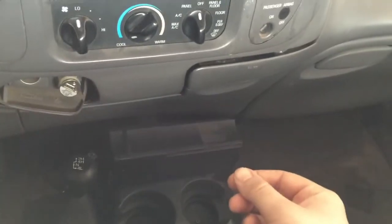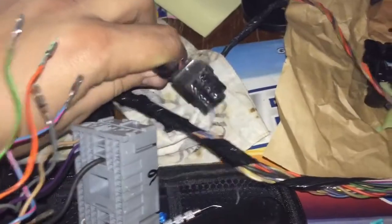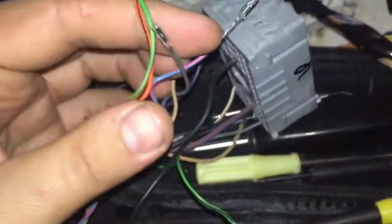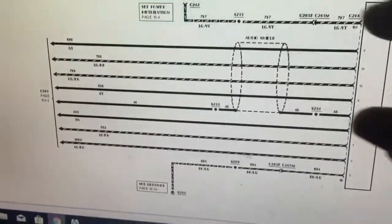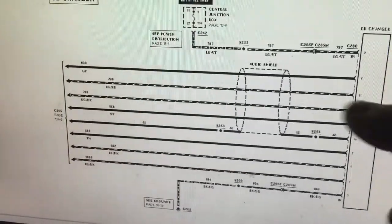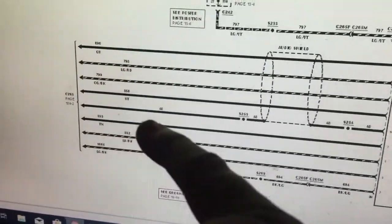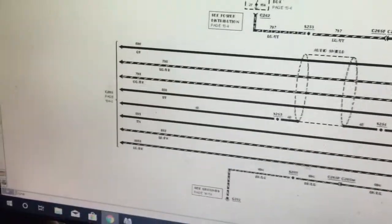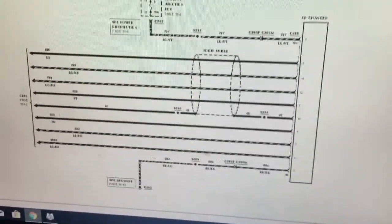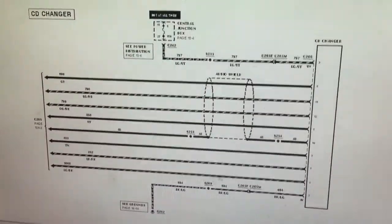If you guys need the schematics I can put them on the website. Here's what plugged into the CD changer — I'm tracing all those cables back and depinning them. You just shove a small screwdriver in the center and pry back the plastic to pull the pins out. Here are the F-150 schematics for the CD changer. These wires are the same whether it's the Navigator or the F-150, but on the Navigator three of these wires go somewhere else, whereas on the F-150 we take them straight from the CD changer to the radio.